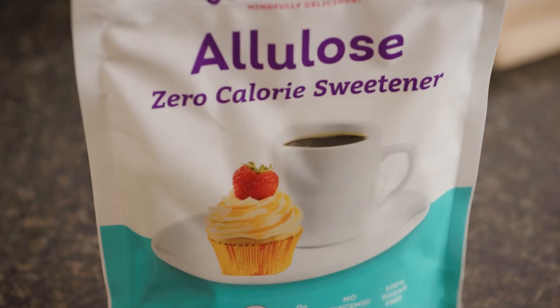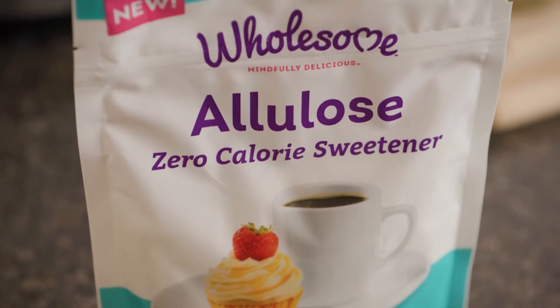Cranberries don't contain any fat, cholesterol, or sodium, which makes them perfect for a heart-healthy snack, while allulose is all natural and won't raise your blood sugar.